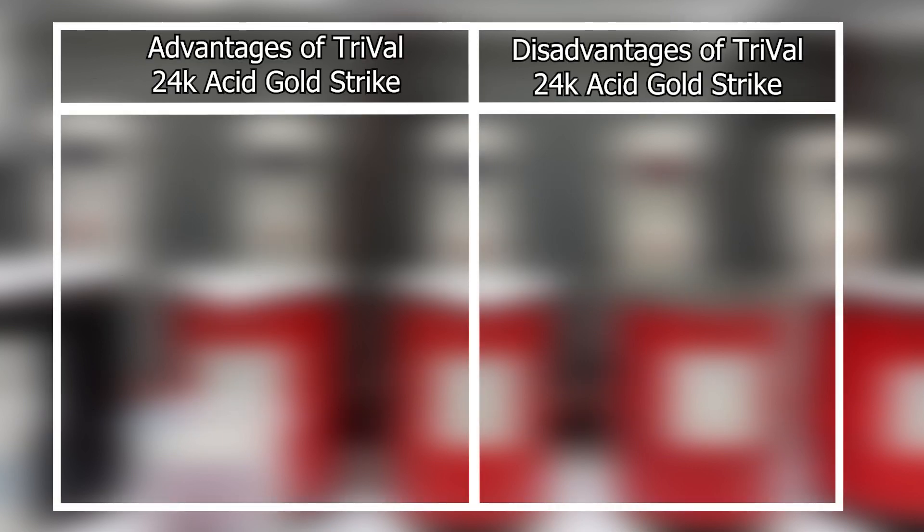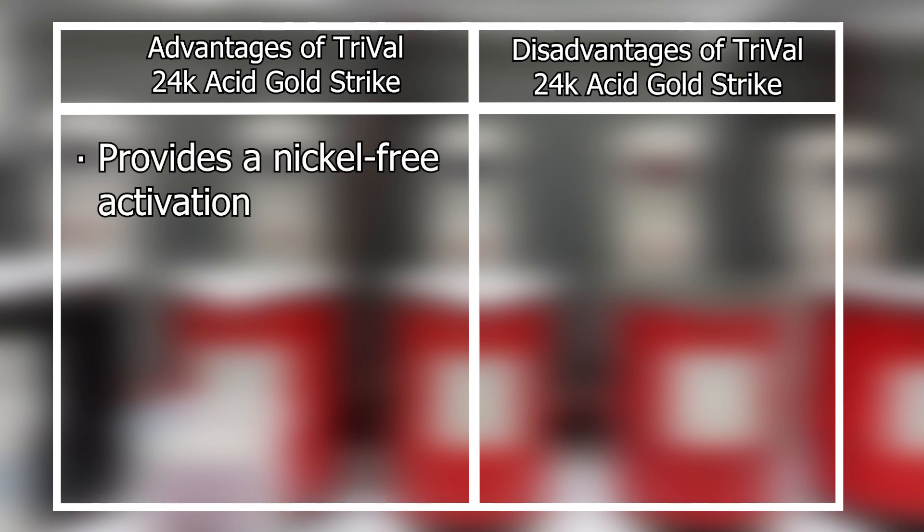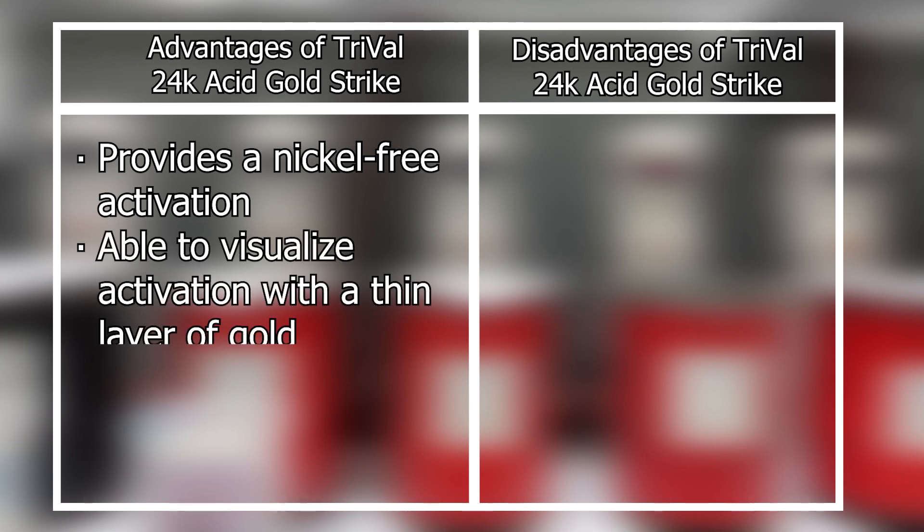The advantage of using TriVal is that it can provide a nickel-free setup in situations where your only other activator option is Wood's nickel strike. It is also a great way to visualize if your items are being activated properly because of the thin layer of gold that is deposited onto the surface.